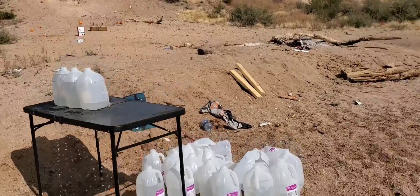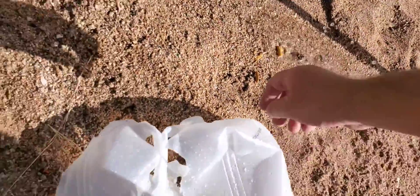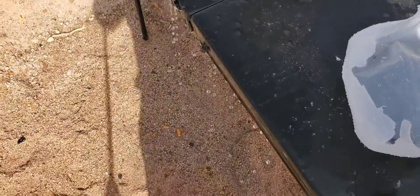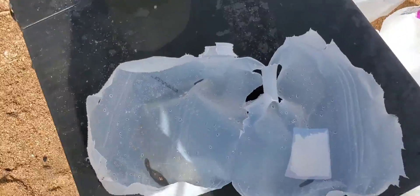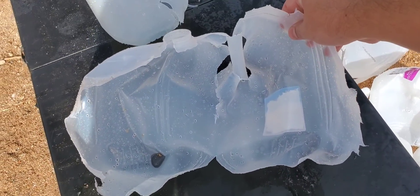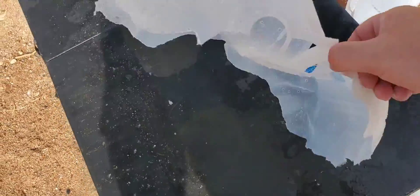All right, let's see if we even caught that one. Looks like it did pretty good though. There's a little piece of jacket from something - we'll save that. Here we go, we got first jug entrance, split that thing in half, and exit somewhere in there on the first jug.